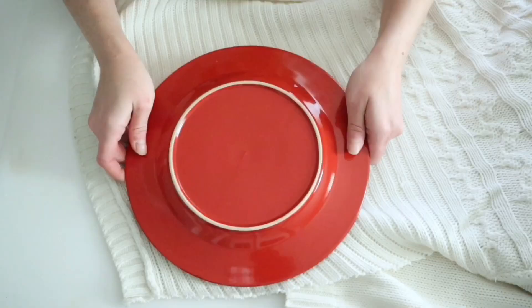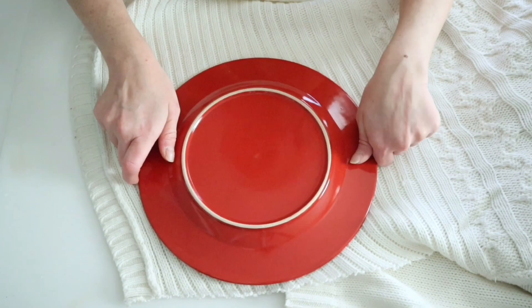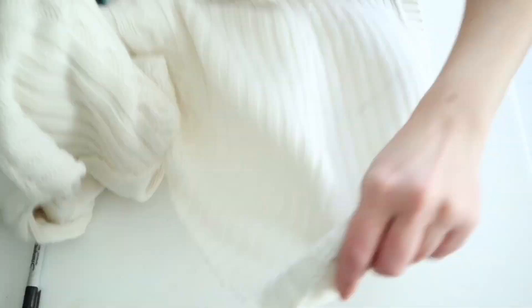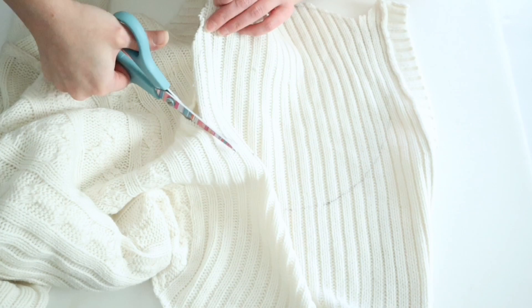For this next project I'm going to take another thrifted sweater and make a stuffed snowman. All I'm going to do is take one of my little dinner plates and use that to trace a circle on the sweater. Just make sure that your sweater is turned inside out so that the markings are on the inside. Once I have the circle drawn out I'm going to cut it just a little outside of my markings.